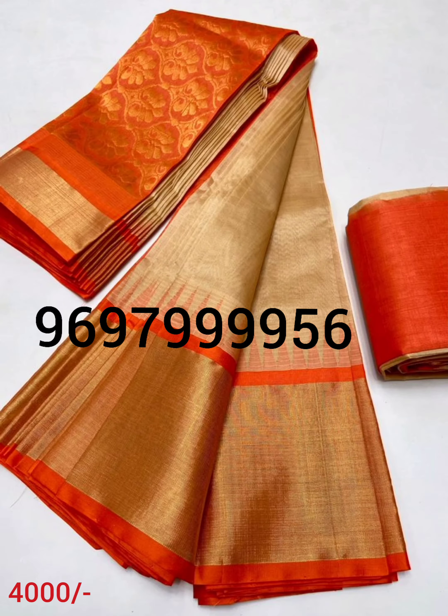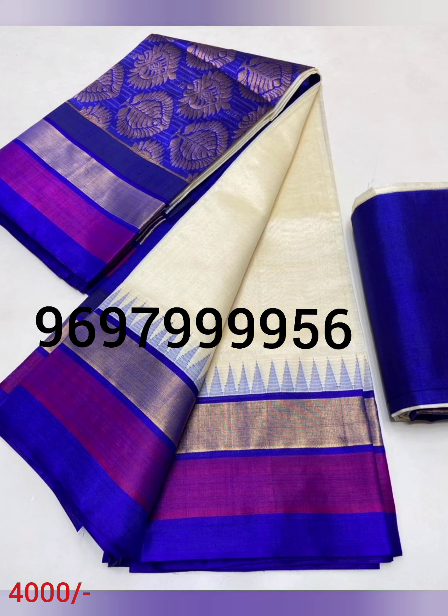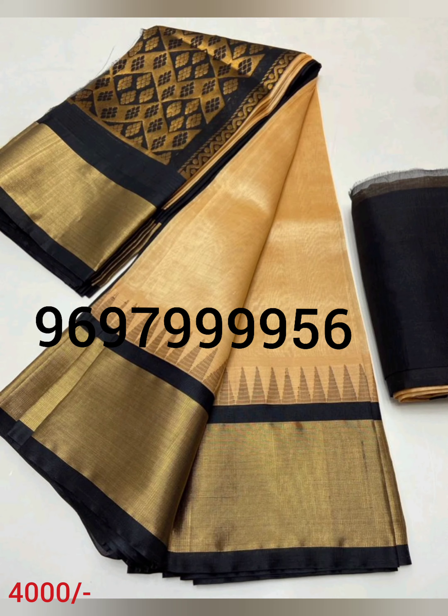Hi, this is the pure material of my handloom and designer saris. We also have a very good collection, very good variety. We also have a very good name.